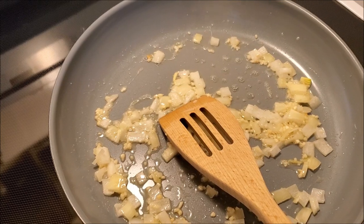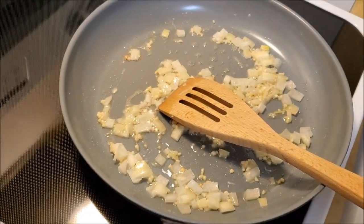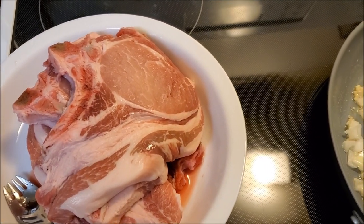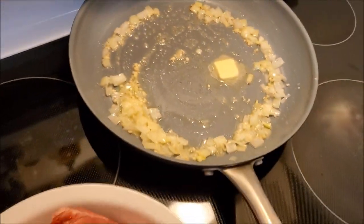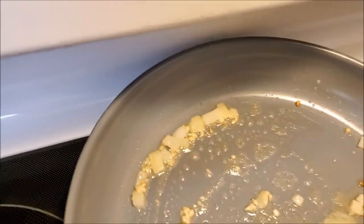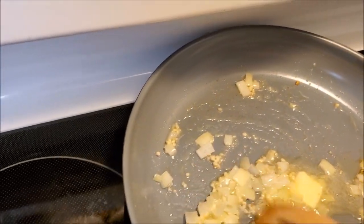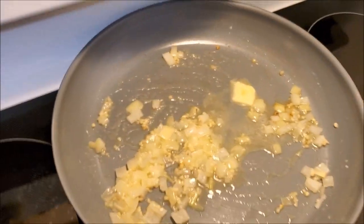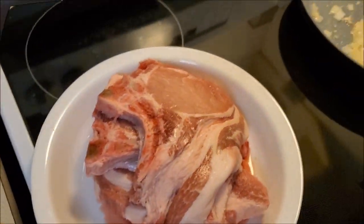Now if I leave that onion and garlic in here for the whole time I'm cooking this, it'll burn to a crisp. So I'm just going to kind of season the pan with them — that will impart some of the flavor onto the pork chop. I'm cooking this over medium heat and it's still cooking a little too fast, so if it starts to brown too much I just pull it directly off the heat. I also added a little more butter because I want there to be leftover liquid in the pan to help impart flavor onto the pork chops.